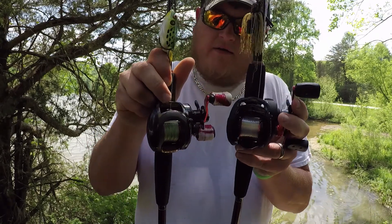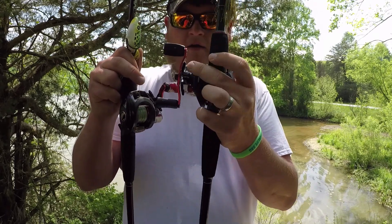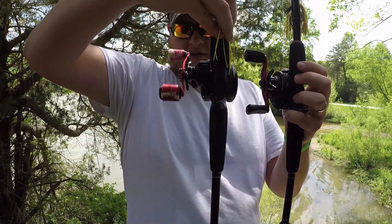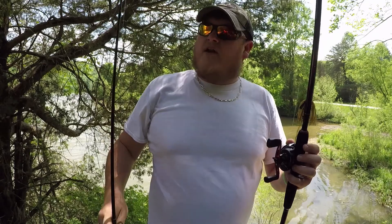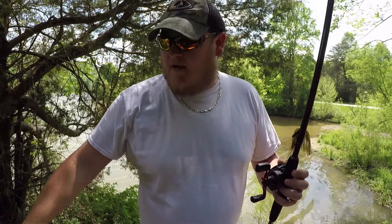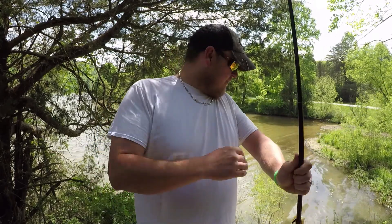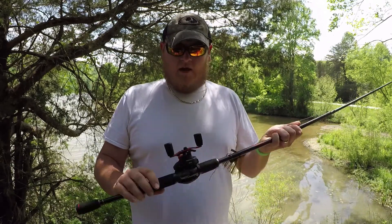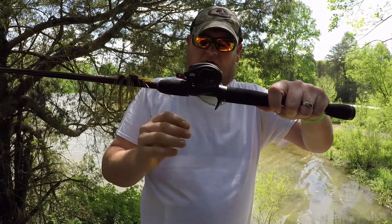If you see right here, this and this is totally different shape. Where the gears are at, hers is real narrow, a lot more compact than what mine is. See how fat that one is? This one is the old one — been a good one. I've used that rod and reel combo on everything, and now it's mainly my braid rod. That's what I use for frogs. You've seen me throw frogs on it, jigs, buzz baits.